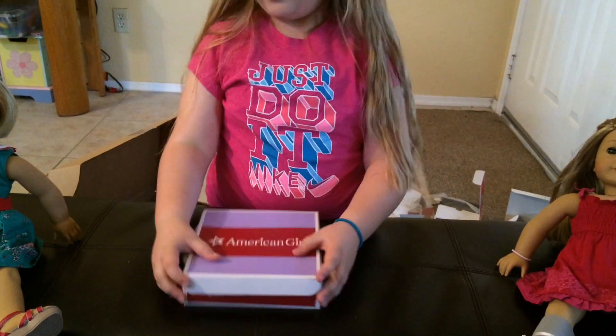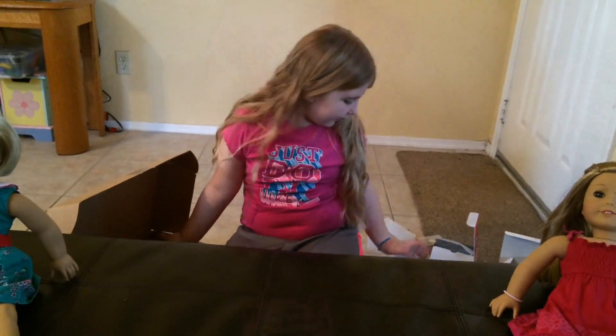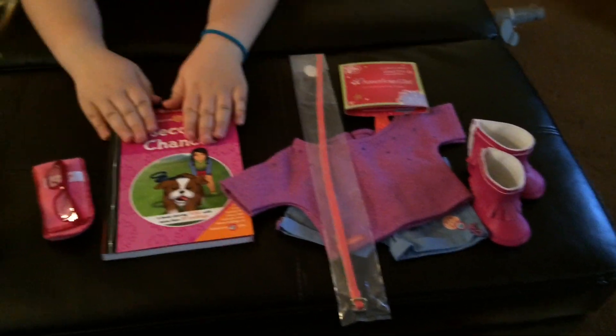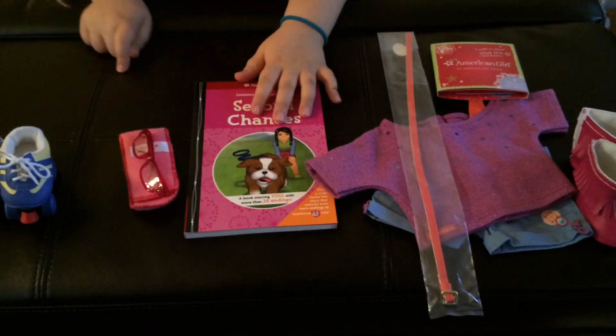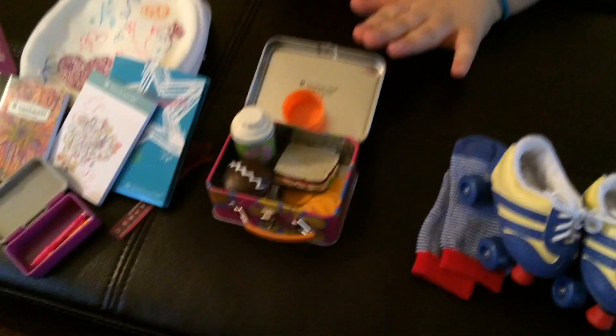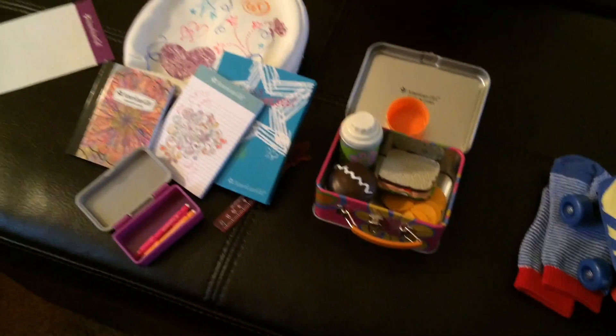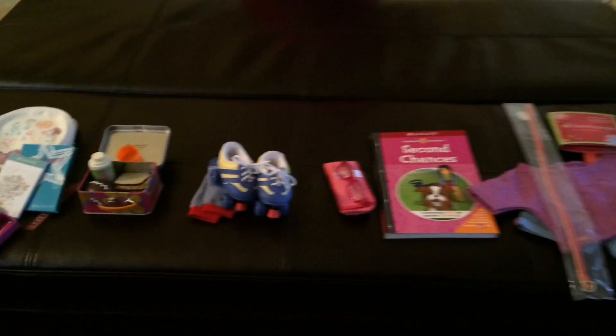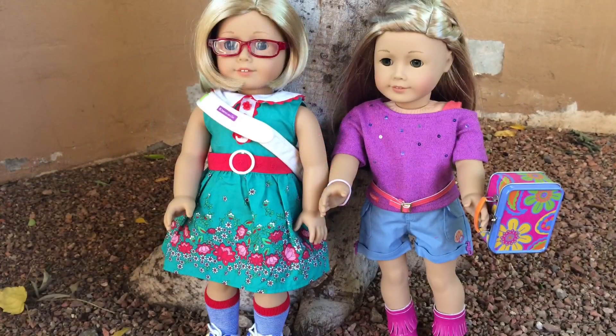I'm just going to put these away. And let's go through everything that we got: the sparkle outfit, Second Chances, glasses, Julie's roller skates, lunchbox, and the doodle backpack set — all came from American Girl. Thank you for watching my haul. I hope you enjoyed. Bye!